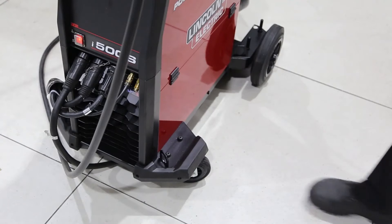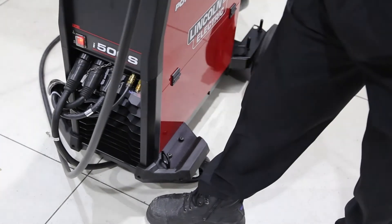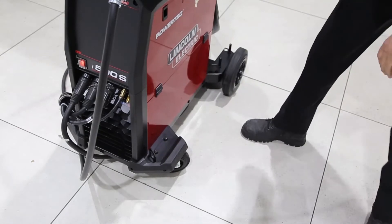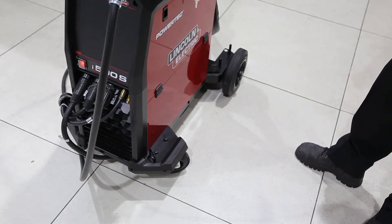At the front of the machine it has rubber bumpers which protect the feet against any injury. The power source also has four lifting eyes, two on this side and two on the other side, for easy transportation of the power source within the workshop.